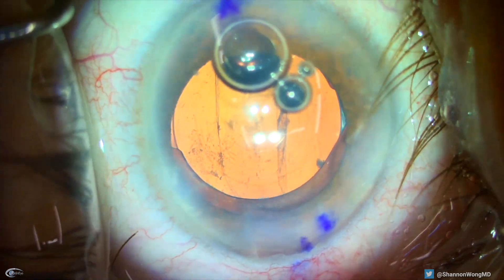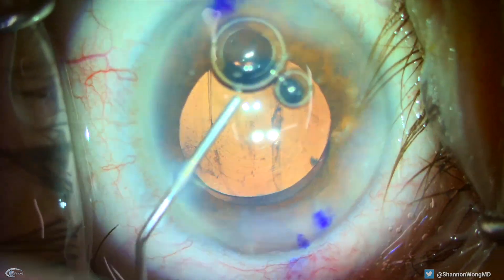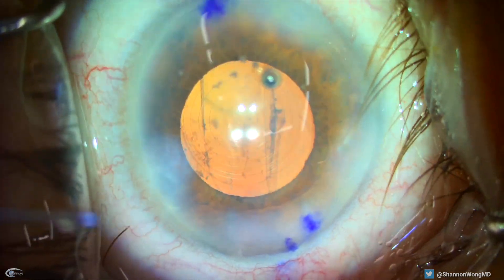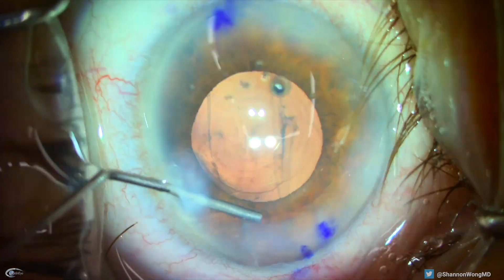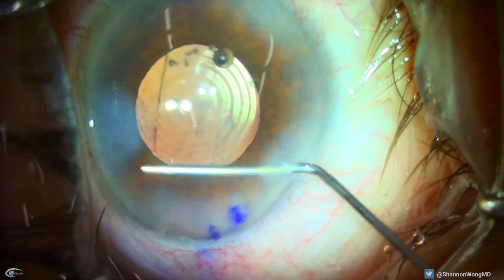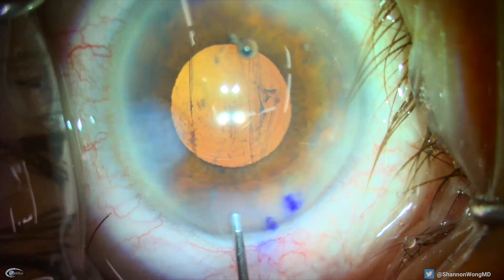we infuse Miochol into the eye to induce pupil constriction. We then use our 27-gauge cannula to sweep the pupil border to search for vitreous prolapse. Fortunately, there's no vitreous prolapse in this patient.